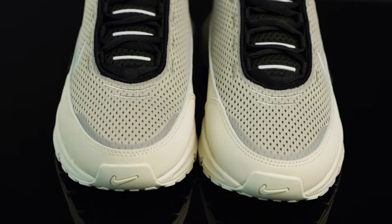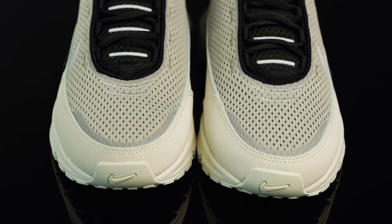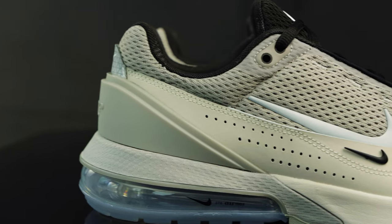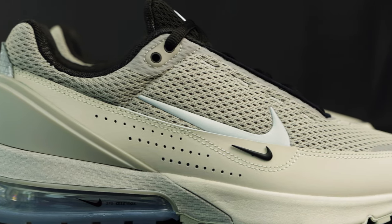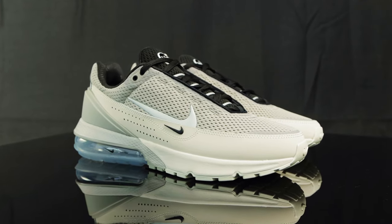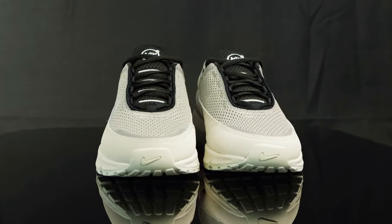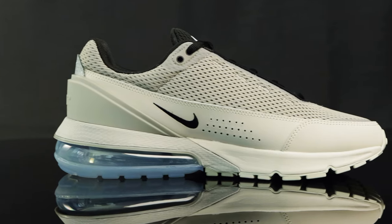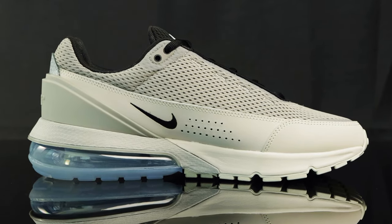Taking us to the toe box, you have this breathable mesh that's connected to the upper. On the upper, you do have this 3M reflective Nike swoosh as well. The upper is surrounded by this new buck material overlay, and it features perforated holes on the outside, as well as this metal Nike swoosh that's pinned on. On the inside, you have more of those perforated holes and the black Nike swoosh that's embroidered on.